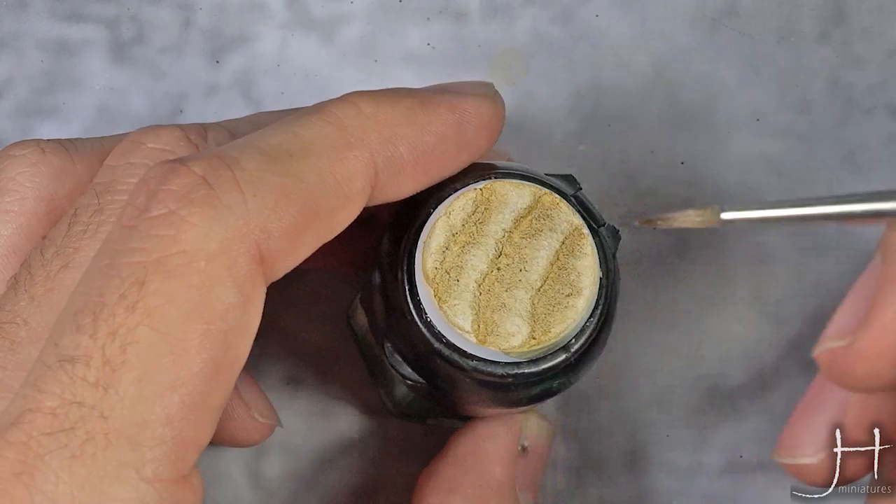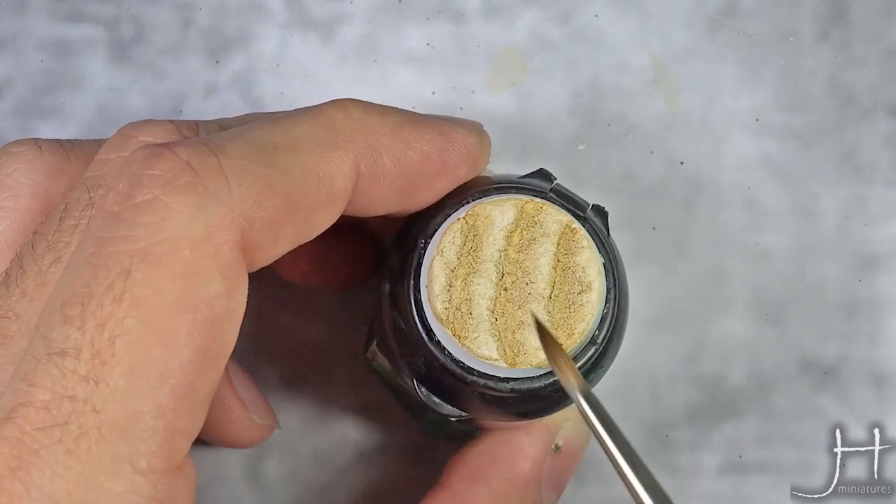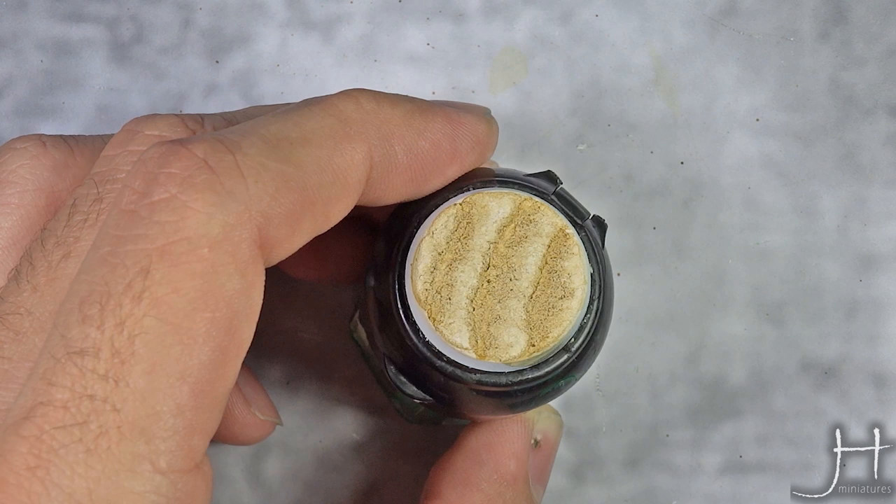Our coat of Seraphim Sepia is now completely dry and I'm going to emphasize all the shadows and all the recesses using Agrax Earthshade. If you don't have Agrax Earthshade you can do the same using Seraphim Sepia, but I like Agrax Earthshade because it's more intense and we will get to the result we want faster.